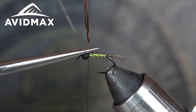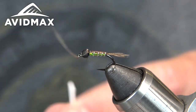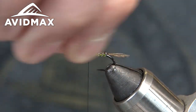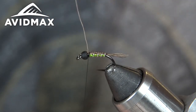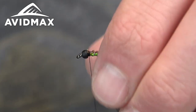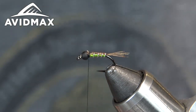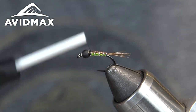Now that our pheasant tail is not going anywhere, we'll trim it. Make sure our wire rib is nice and secure and then helicopter it out. You could probably finish it here and catch fish all day, but I think the next two steps are really what makes it special.